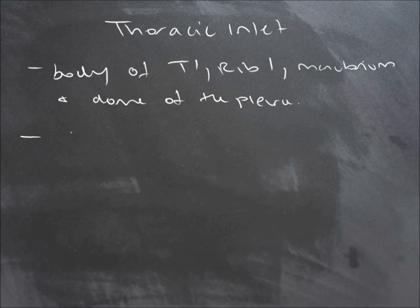And it's crossed by the trachea, the esophagus, and also nerves and vessels.